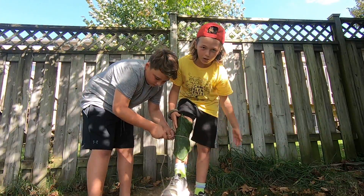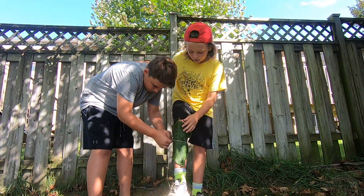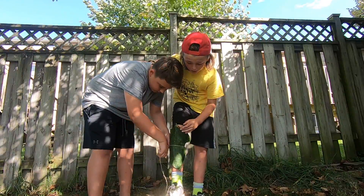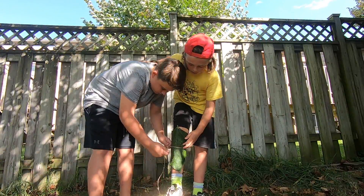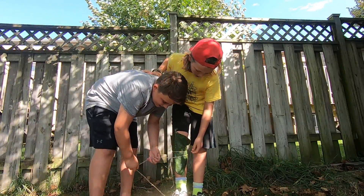We don't have a cut, we're just demonstrating. You just need a little. You could do it with one person, but it would be easier with two.